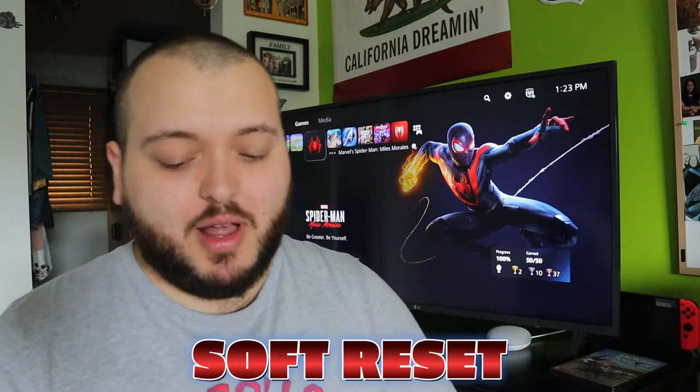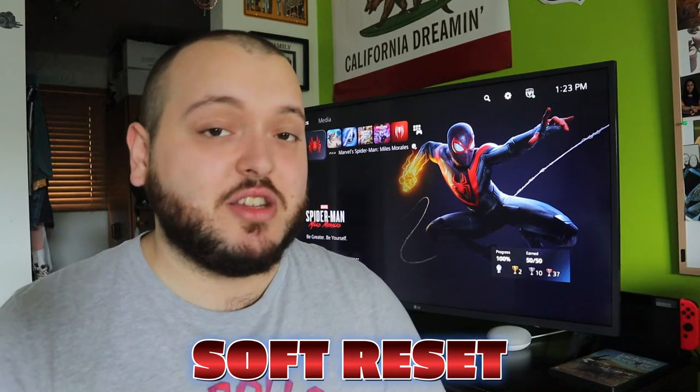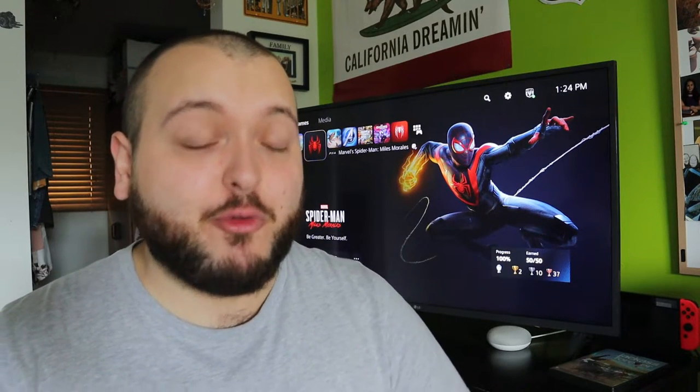After the 20-30 minutes, you're going to plug everything back in, turn on the PlayStation 5, and try to enter safe mode. By waiting that 20-30 minutes, you're doing a soft reset on the PlayStation 5. Hopefully that worked for you and you can now get into safe mode for whatever reason you're trying to access it.